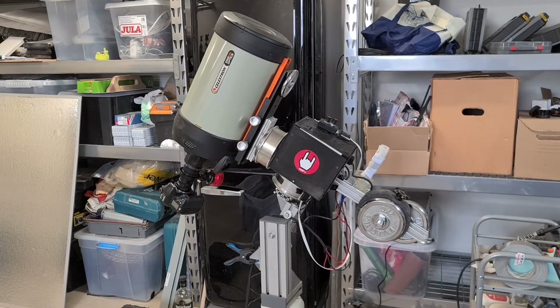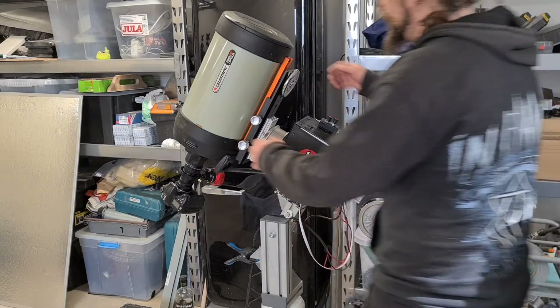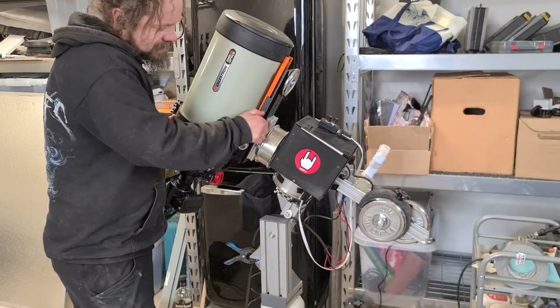There we go. Calm weather is requested. It says there it moves — it's not the easiest thing to balance, I tell you. There we go, make sure these are tight.